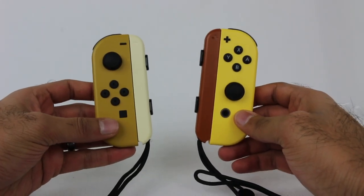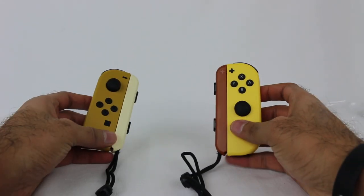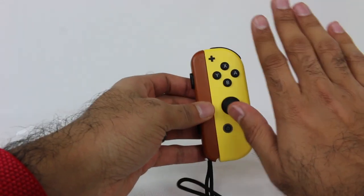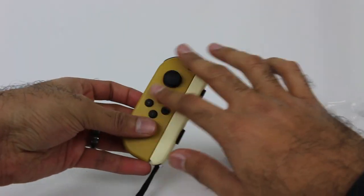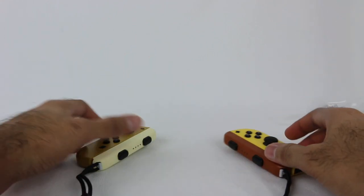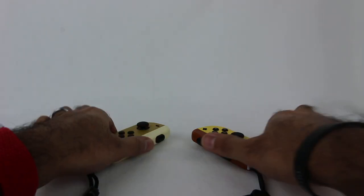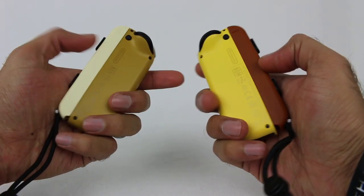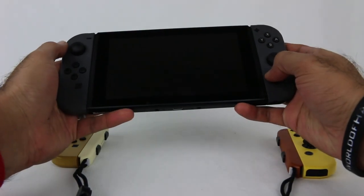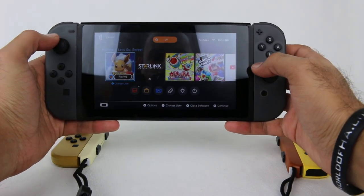Here they are — the Pikachu and Eevee Joy-Cons. If you have this on the Nintendo Switch and put it in the dock, the yellow lines up with Pikachu on the dock and the brown lines up with Eevee on the dock, so that looks really cool. I don't need the dock — I have a Super Smash Bros. dock, and I did an unboxing of that if you want to see that bundle. So I just needed the Joy-Cons. Let's grab my Nintendo Switch. I'm playing Pokemon Let's Go Eevee right there, so I'm going to go into the controller screen.